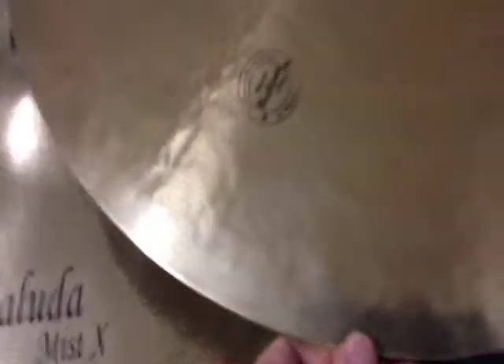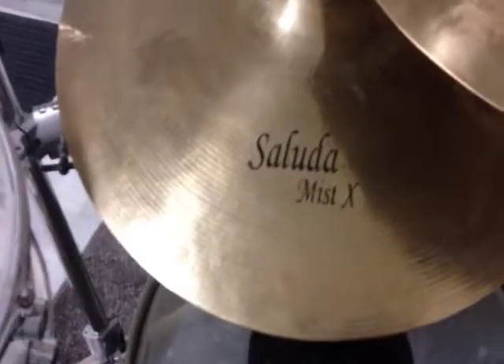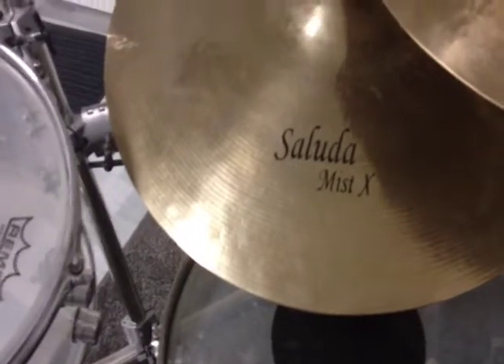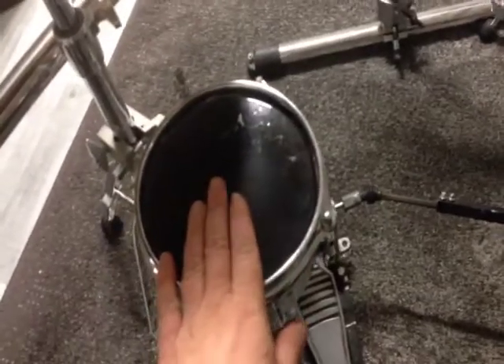And the one China cymbal, and the Saluda Mystix metal hi-hat and ride. Sticks from Flix, Wickford, Agner, and Vincent. And here's my cowbell and the micro snare.